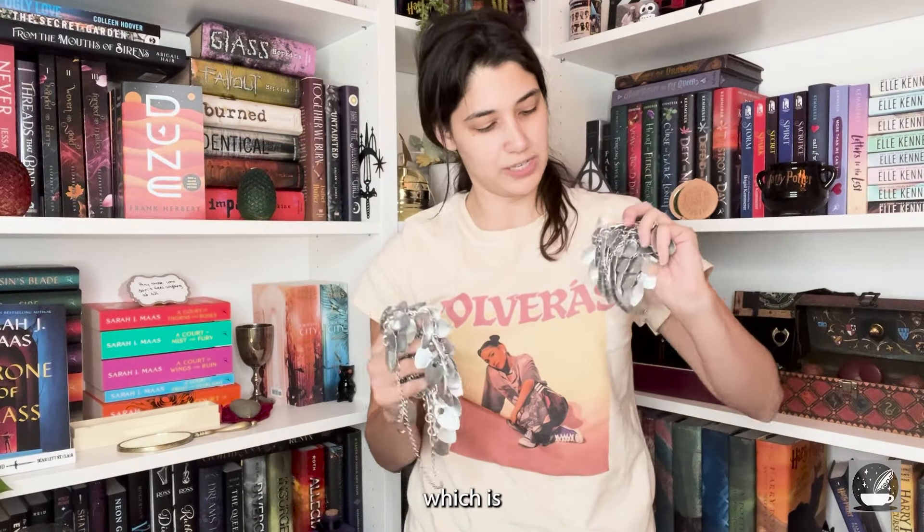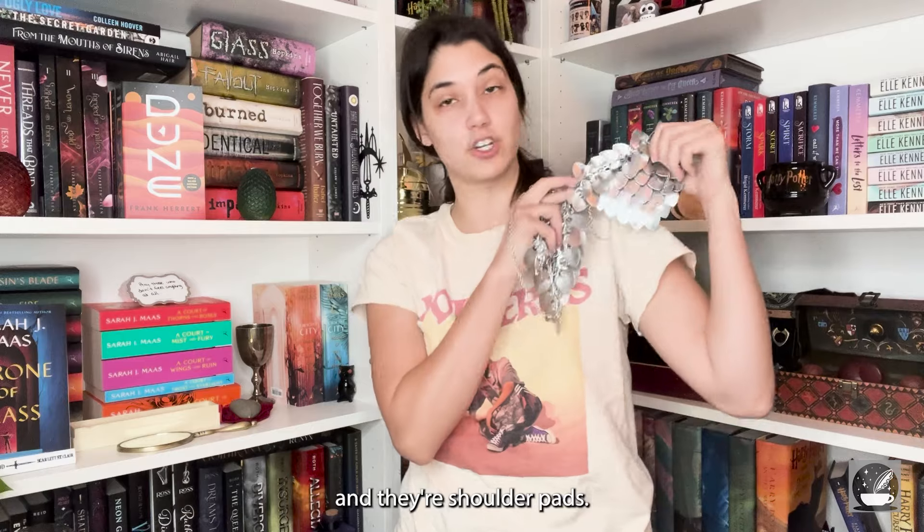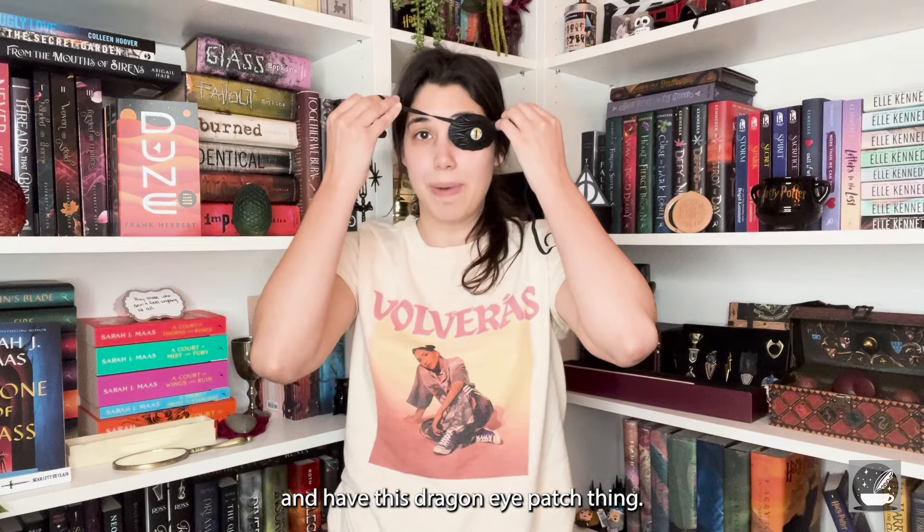Here are the only things I do know: these are little chainmail-like dragon scale shoulder pads, and I also have this that goes with it — kind of like a little necklace — and I have this dragon eye patch thing. So those are the things I do know; everything else I don't know.